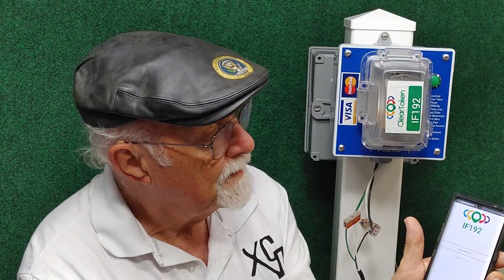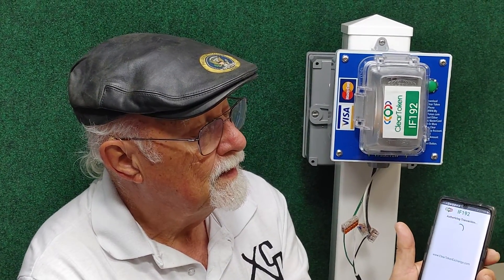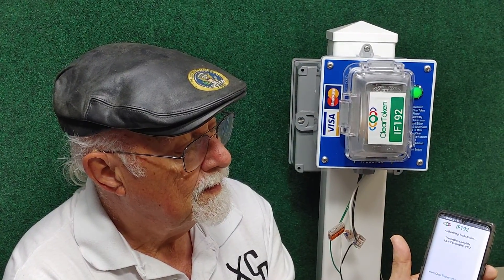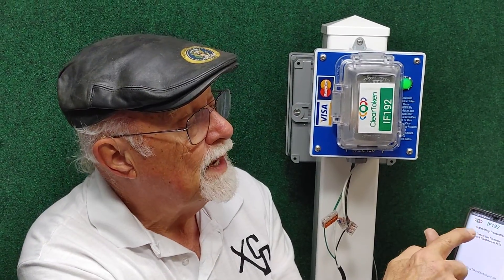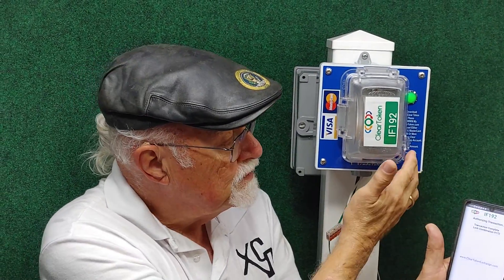You'll hear a click. There we go — we've made payment. When we're finished, we just press Done. It comes up on the screen: Transaction complete. And if you're using a bicycle lock that fits through right here, the lock combination, as an example for this one, is 9172. So optionally, you can install a bicycle-type combination lock.